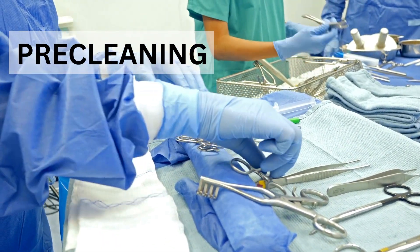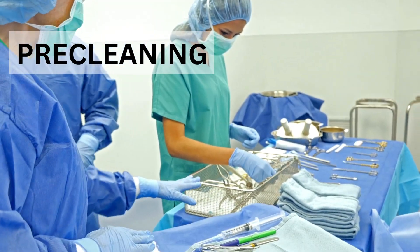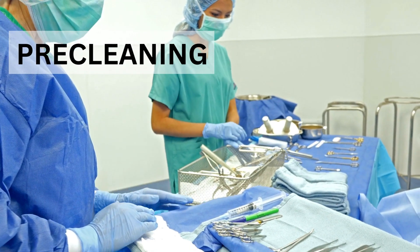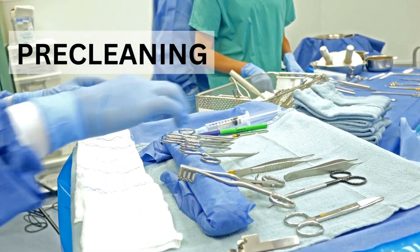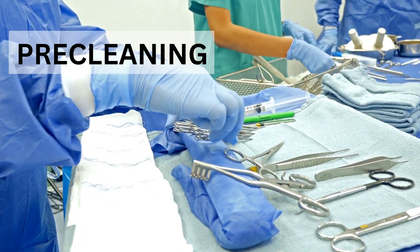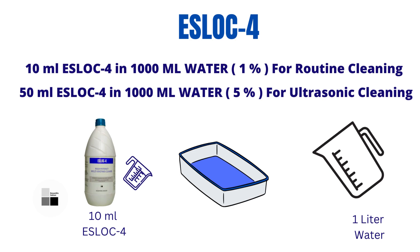The pre-cleaning process basically involves cleaning the laparoscopic instrument with water, followed by soaking the instruments in an enzymatic solution. There are multiple multi-enzyme cleaning solutions available in the market for cleaning these kinds of instruments. We recommend S-Log4 multi-enzyme cleaner for this job.